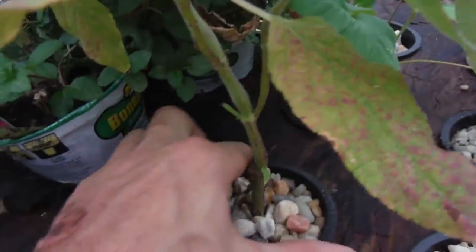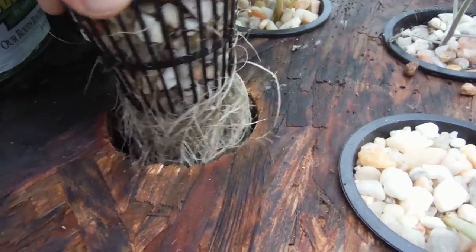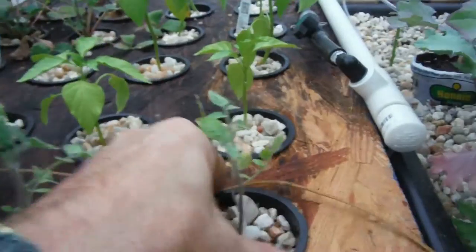This is the pineapple sage that I cloned. Look at the root mass on that thing — it is gigantic. I wanted to give that to my parents, but then I would have to give up that cup, and I didn't feel like doing that. A couple of the strawberries over here — let's see what they got going on — just a couple of little roots there.